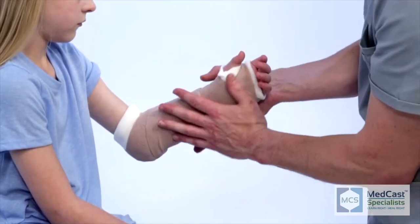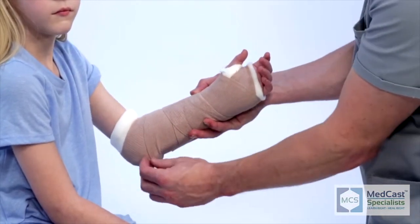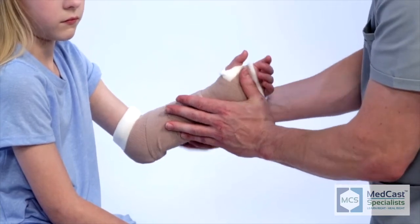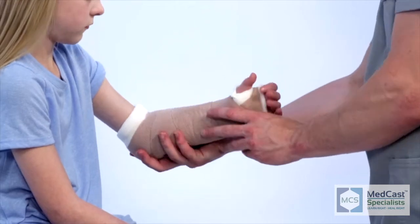Sometimes with a three-point mold you're going to need someone to come help you — a third hand — to achieve that three-point mold. At this point, check your finger motion, make sure they've got good capillary refill, and you're good to go.